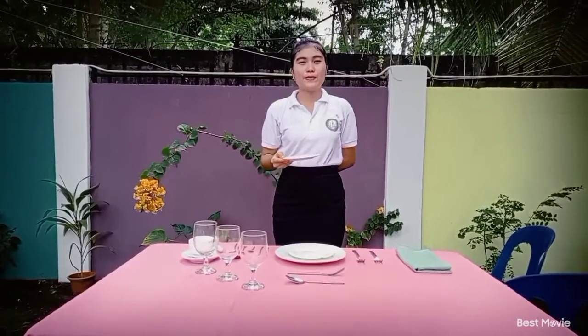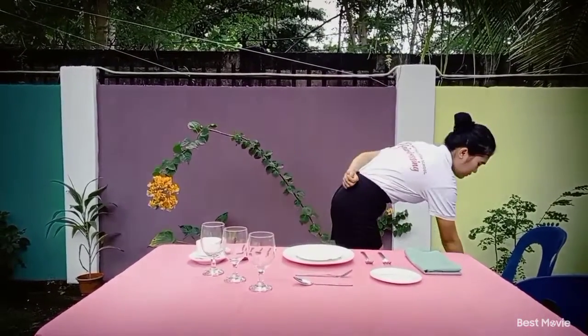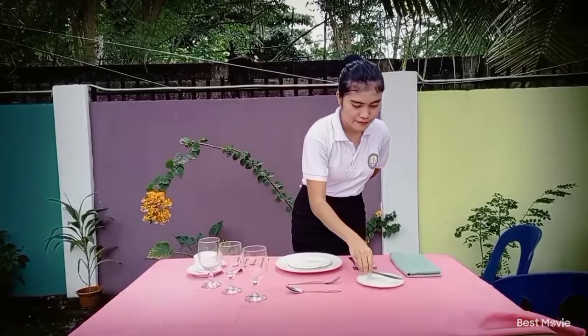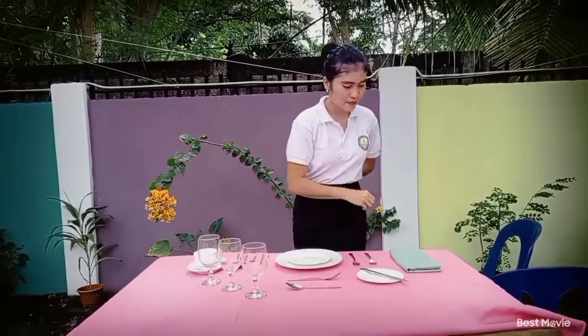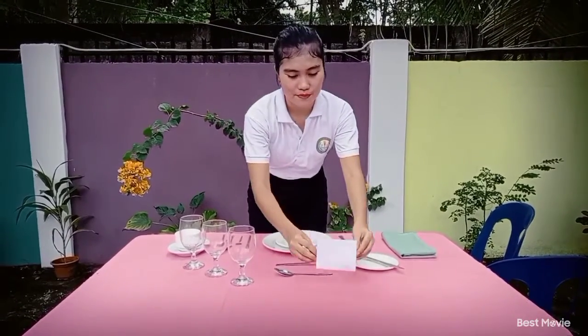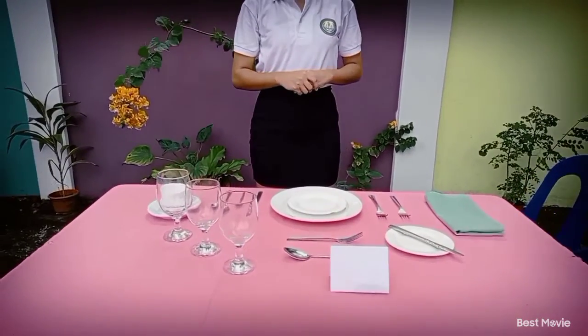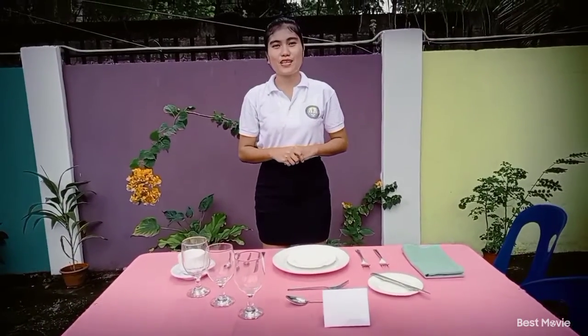Next, the bread plate is placed at the top of the cover. The bread knife is placed on the bread plate. So that is the formal table set up.